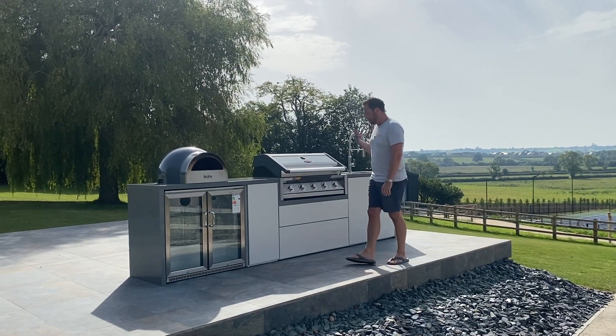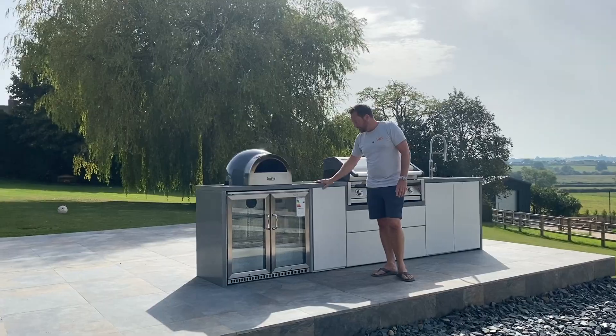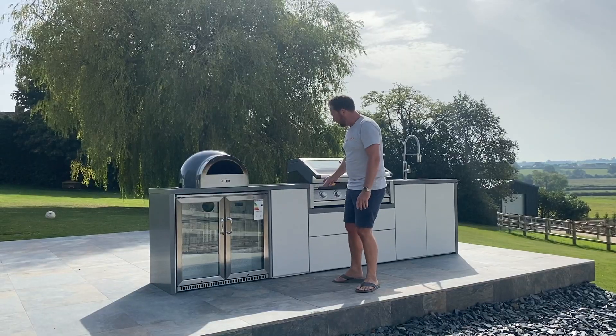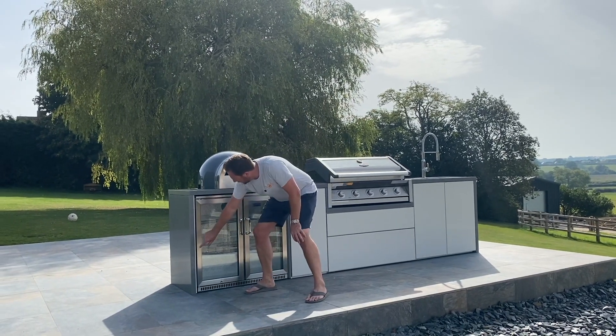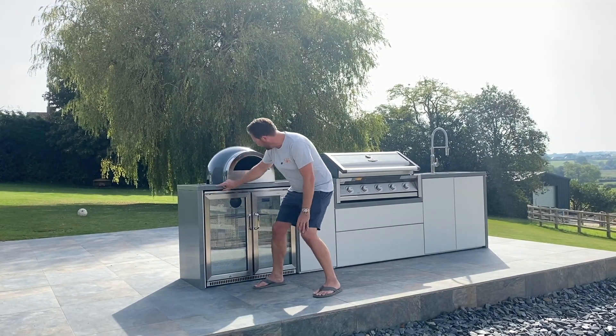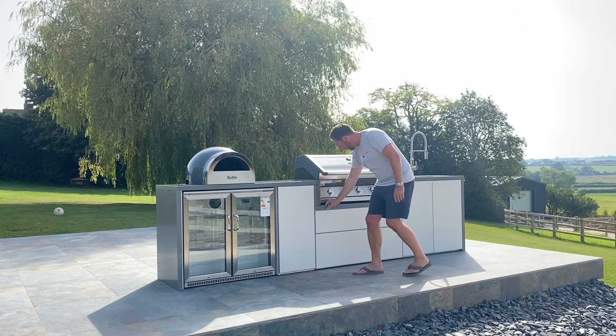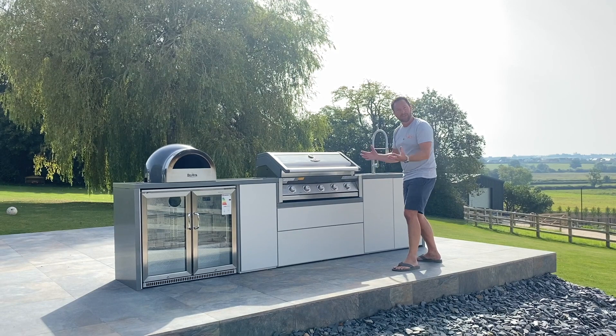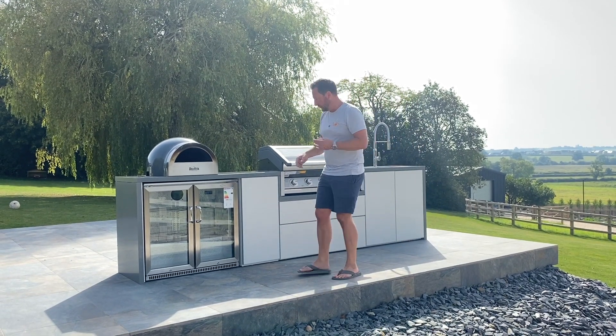Let's have a quick look through this one. These are quartz worktops, 40 to 50 mil thick. What I really like is it's all inset — you've got these waterfalls that come down, they come all the way along here, it's the same around the barbecue as well, to all of the doors. Everything is inset within the worktop. I think that looks really cool.